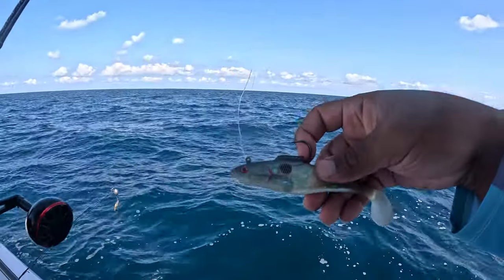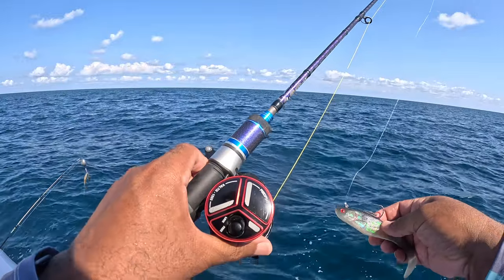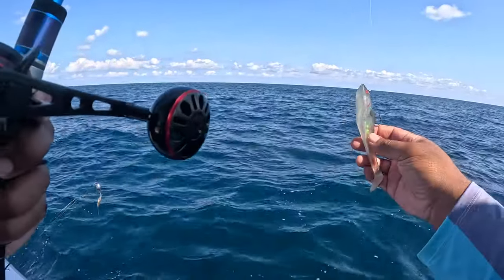We're going to try a two-ounce swimbait with this Voltex jigging reel. Let's see what happens.